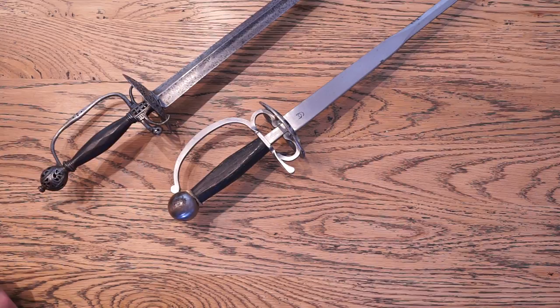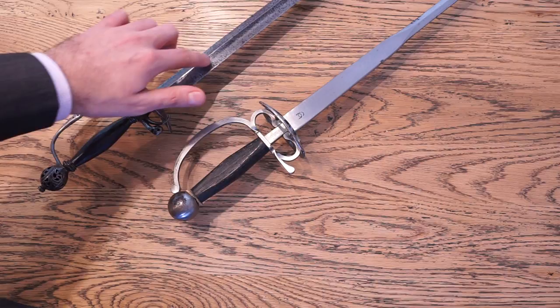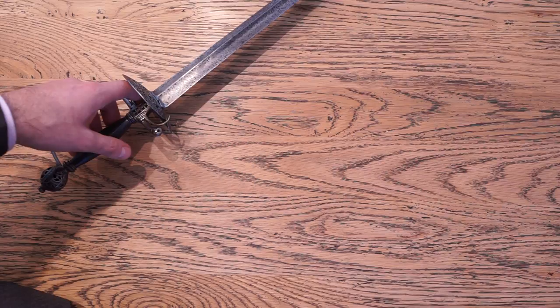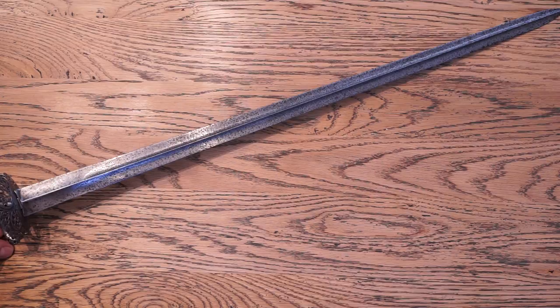From what you can see here, this is a completely regular Colichemarde smallsword, characterised by the extremely broad blade at the base, and in the case of this actual antique, a hollow triangular cross-section. The hilt is of cut steel, and the blade is of the typical form. Having said that, let me adjust your perspective on the matter just a little bit. This blade is not a Colichemarde in the traditional sense, as it does not narrow after the fort, but stays broad its entire length.